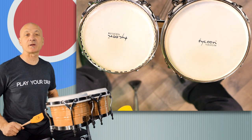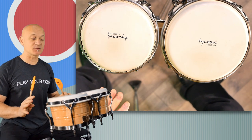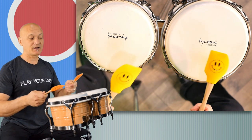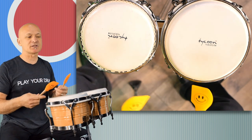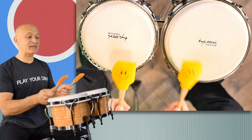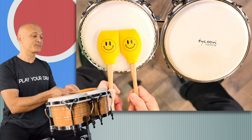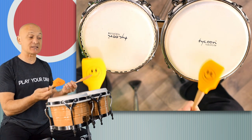Welcome back to World Drum Club everyone. I'm going to give you a quick tip for how to make some bongos sound great without using your hands, using some of my favorite tools that I bought at Sur La Table — a cooking implement store. I got these and I'm super excited about them because they feature a smiley face, which is kind of one of my things, and these are really nice for playing some different hand drums.